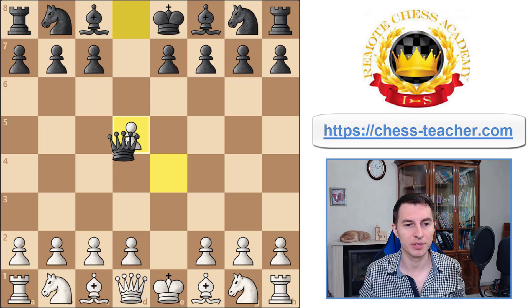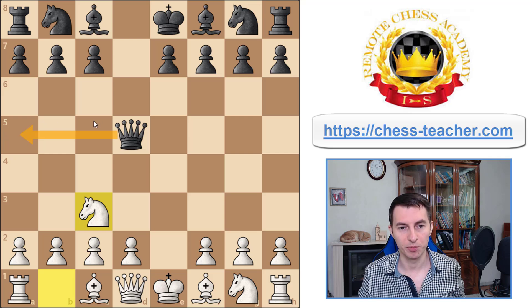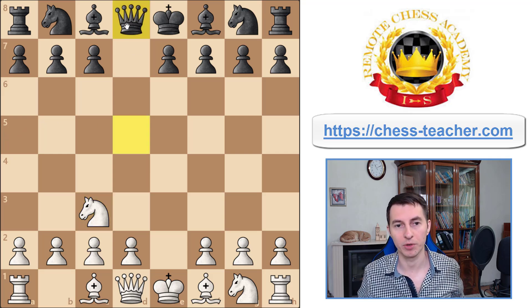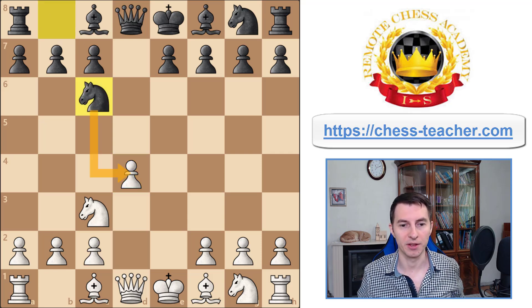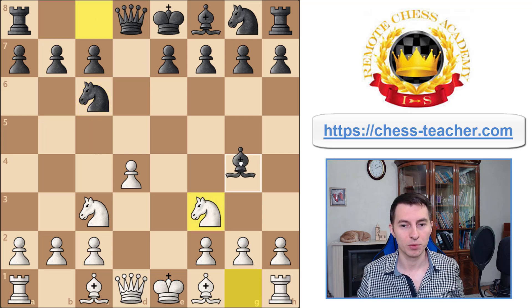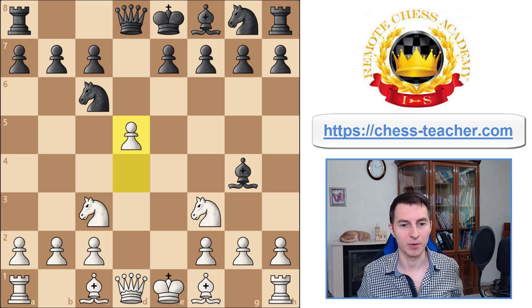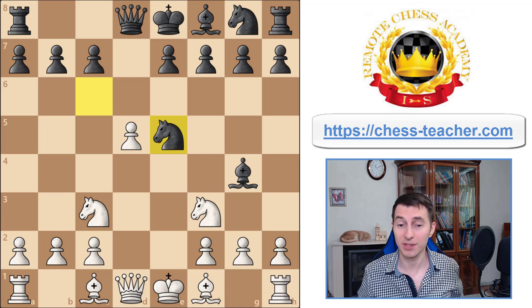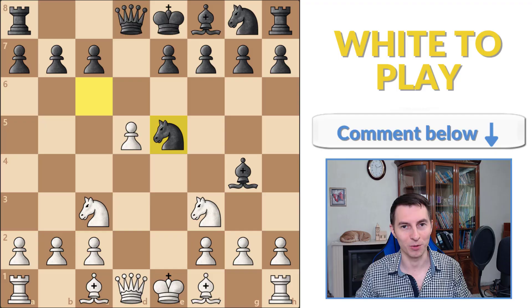Now it's time for a little quiz. Let's go back to the queen takes d5 line — after knight c3, the second most played move is queen to d8, putting the queen back to its original square. After pawn d4, one way for black to attack early is knight c6, hitting the pawn. After you defend it, they play bishop g4 — the pin that solidifies the attack against the d4 pawn and the knight. Let's say black also plays pawn d5 and knight f5. I'd love to ask you: how would you play here as white?